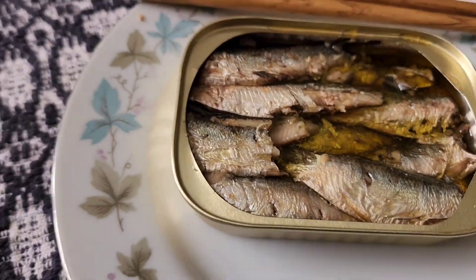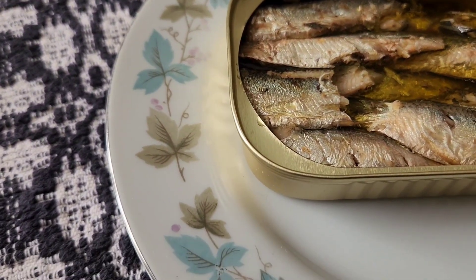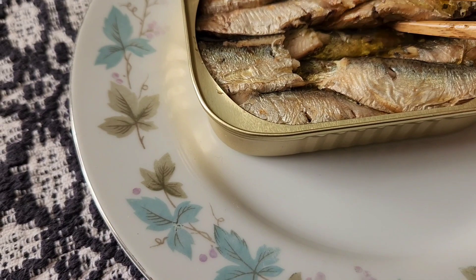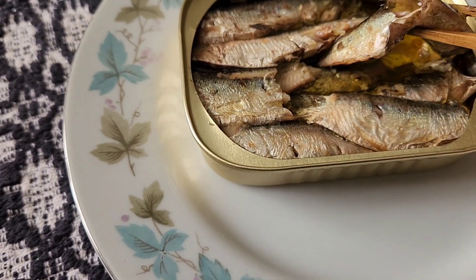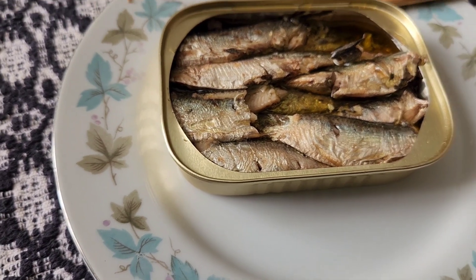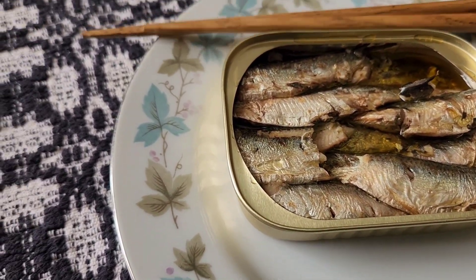They taste a little fishy. The texture is a little mushier than I'm used to, but I like the flavor. They do smell a little bit like fish. They're nice. I've already eaten them, so that's not a very good representation — you could go on one of Matt's videos. They fall apart, they're a little soft, but the flavor is good down in the olive oil.